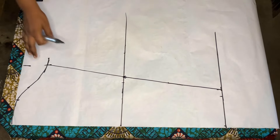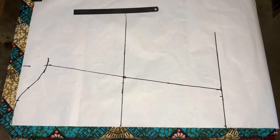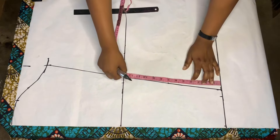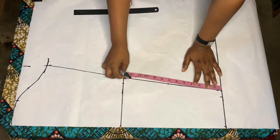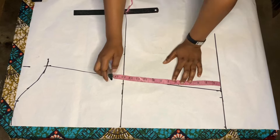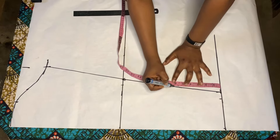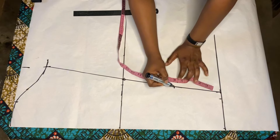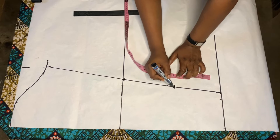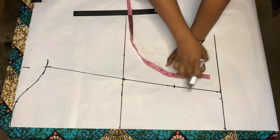This is what the sleeve pattern is going to look like - go ahead and cut out what you've drafted. Before doing this, there's an opening on the sleeve and your opening can be based on how wide you want it to be. For me I want my opening to be six inches wide - if you want five or seven, that's fine. It's based on preference. From here I will sew to this place and this will be the opening.